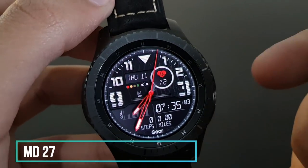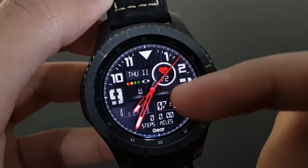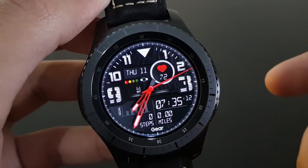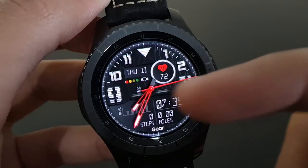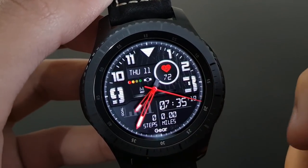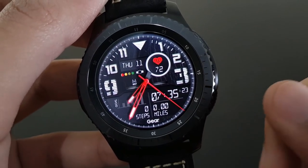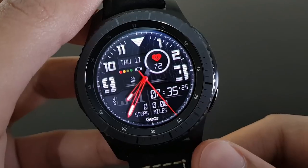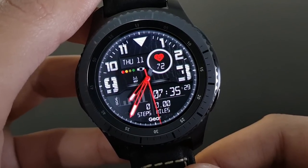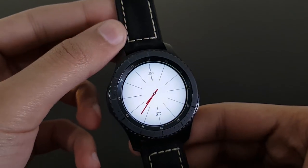Next is MD27 from Matthew Dini — a red and black combination with both analog and digital look combined in a single watch face. The 3 and 9 o'clock numbers are large while the others are displayed in a beautiful manner. It also shows battery percentage. Available on the Samsung Galaxy App Store.